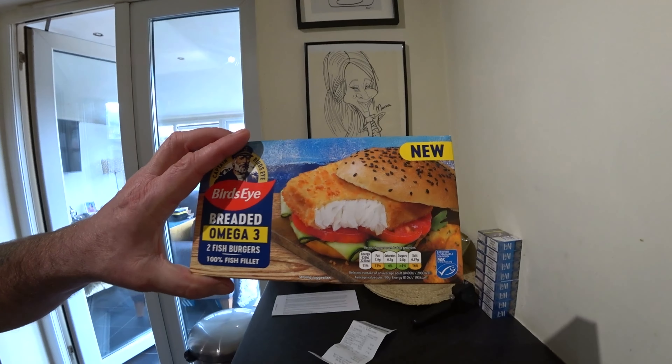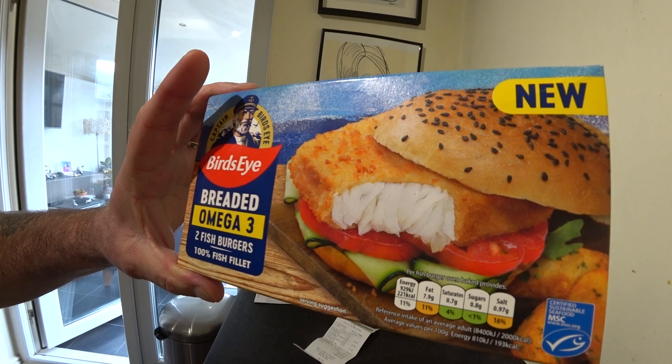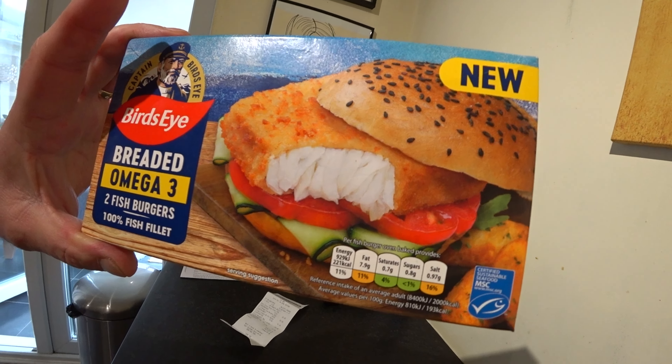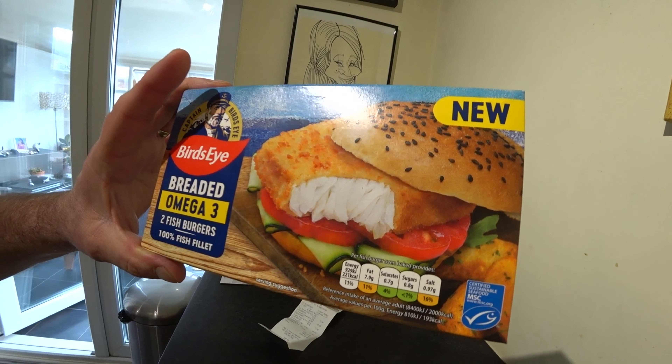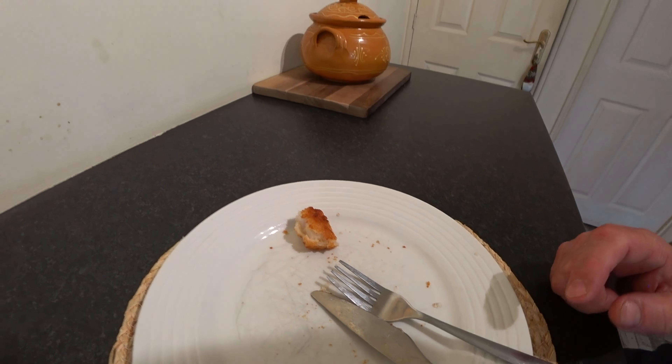Price wise — £2.50 a box, £1.25 each. I'm okay with the price, that's not bad. Nice presentation box, tells you where you stand with what you've got in it — just the information, everything else, serving suggestion, the burger with salad. Taste wise, very nice. So right, across the board for me that's a solid 8 out of 10.